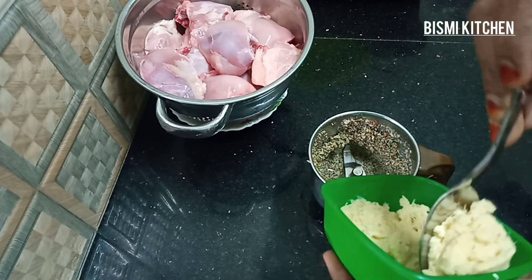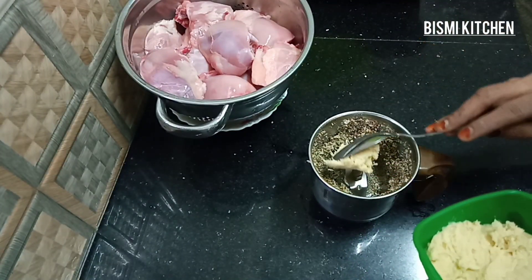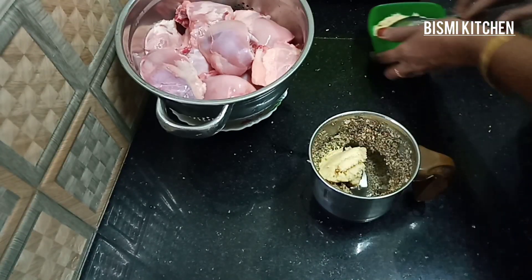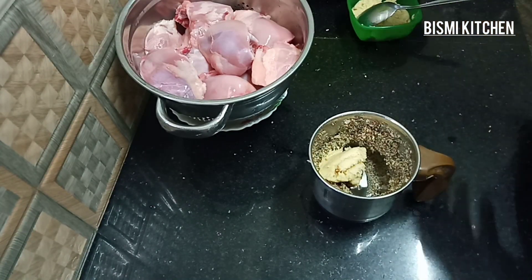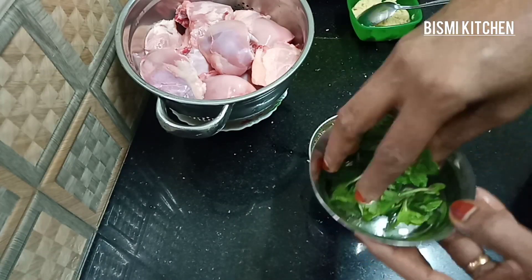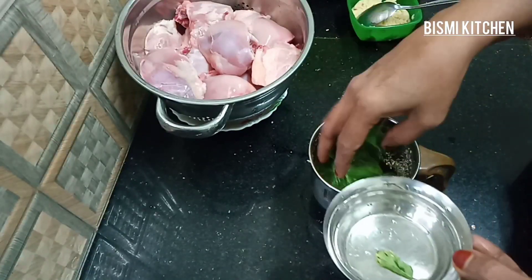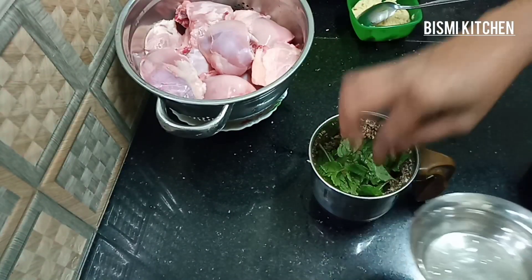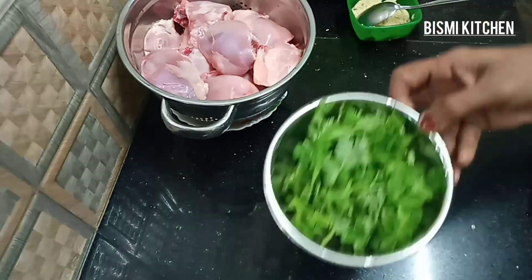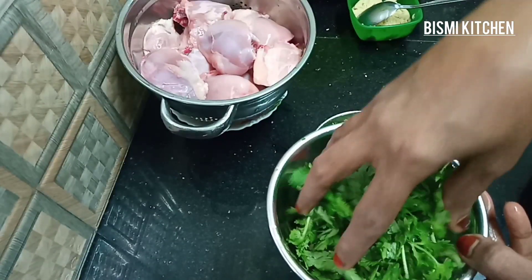I'll add a tablespoon on the pats and mix the paste. I'll mix a little in the pats like this. We will make a little bit of chicken for the rice. Let's make this a bit more fat.